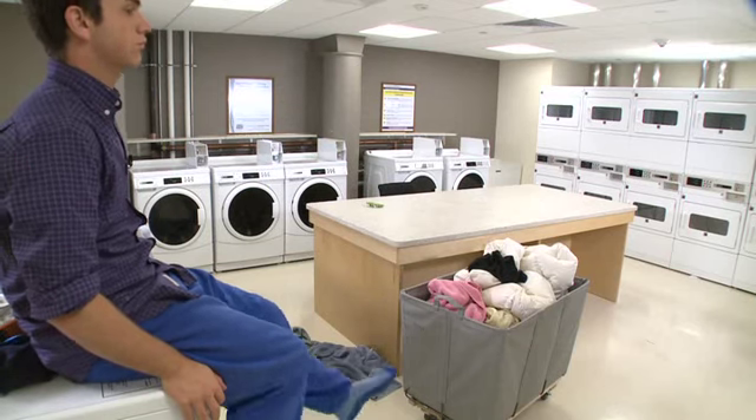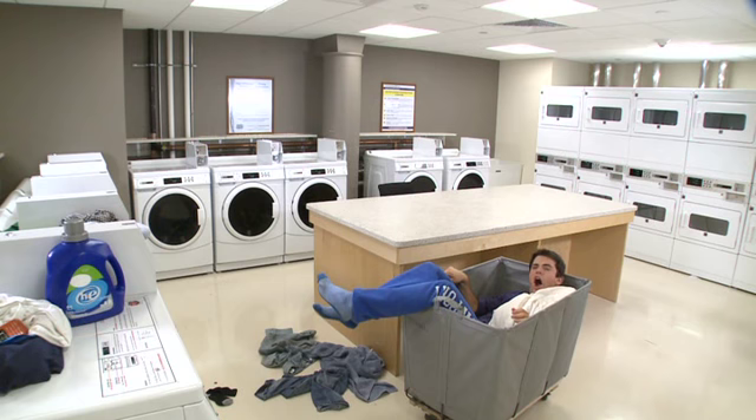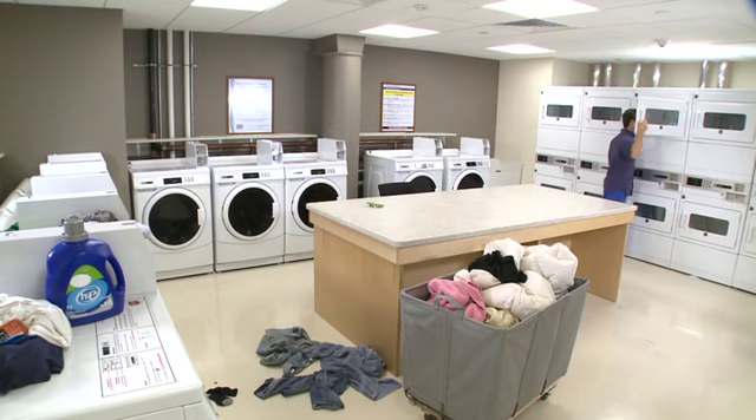Most laundry cycles last about 38 minutes. My clothes are nice and washed, but they still need to be dried.